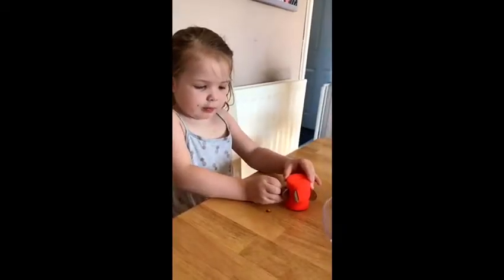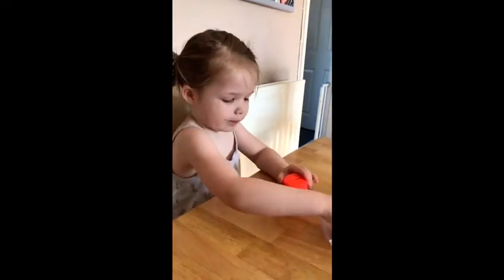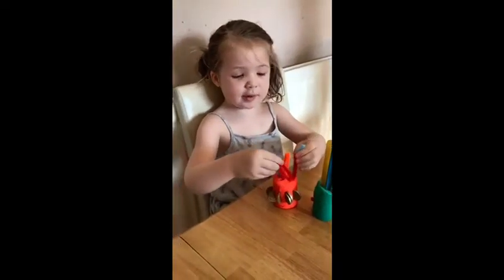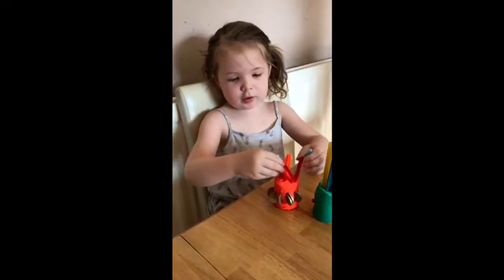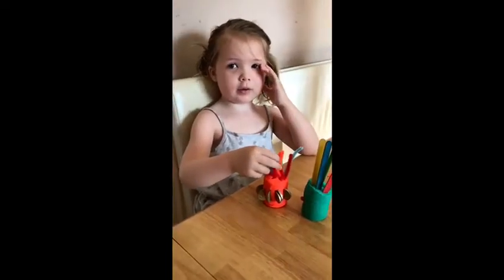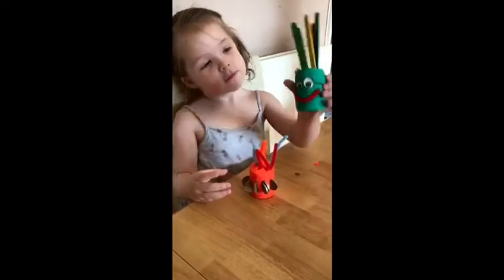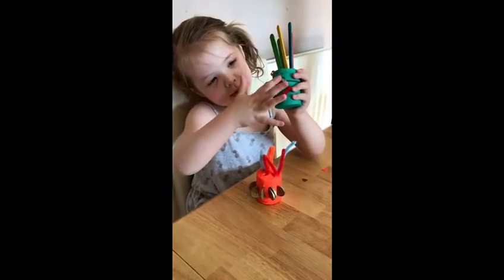Mine is going to be a spaceship. Wow, that is a brilliant spaceship! This is my rocket - it's going to blast off into space. I made an alien. And have you made an alien? Can you show everyone your alien? That's lovely. Have a good day.